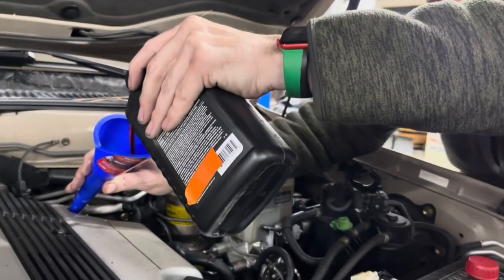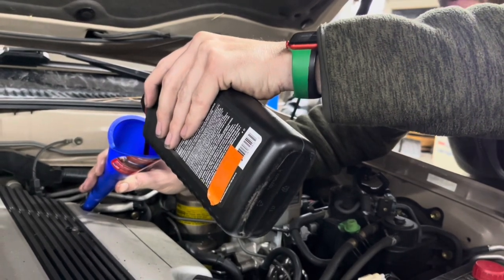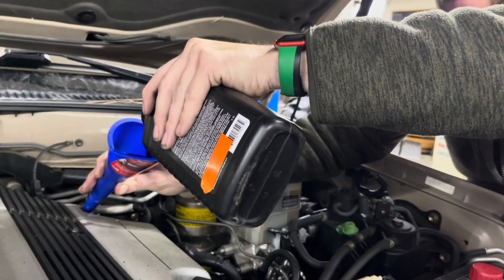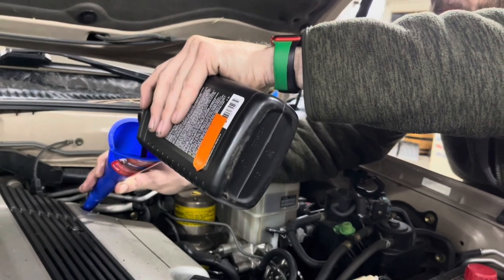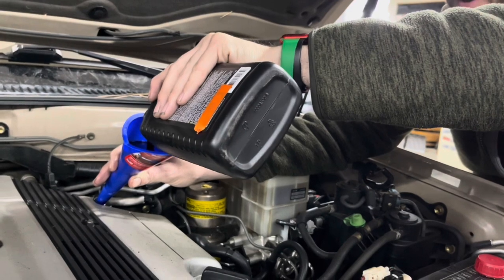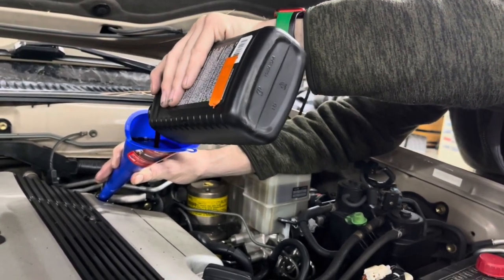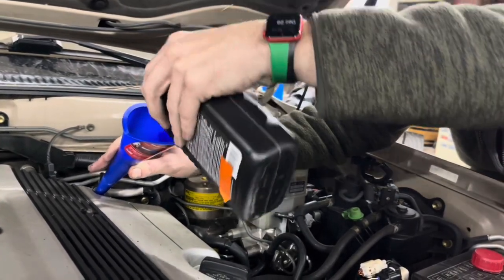We're not topping it off with fluid, we're just filling it because it's empty and we lost fluid out of the valve body. Remember you need Type T4 or better for these, or the equivalent. Put in a few quarts to get oil back in the pan, then for normal filling protocol get up to operating temperature and top it off the normal way. And that's it — should be good as new.